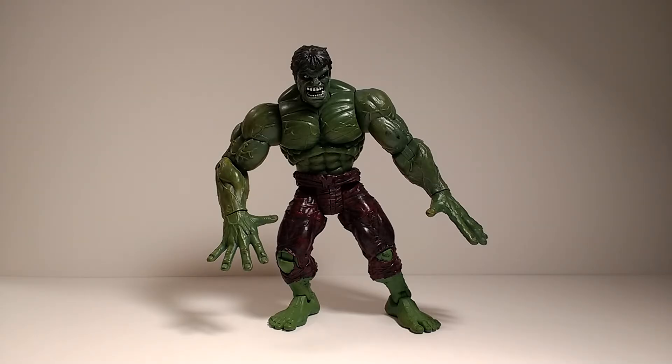I definitely think he's a figure that you should get in your collection, because he's kind of a milestone marker for Hulk figures. So, thank you guys for watching. Don't forget to like, subscribe, and I'll see you guys next time. Bye!